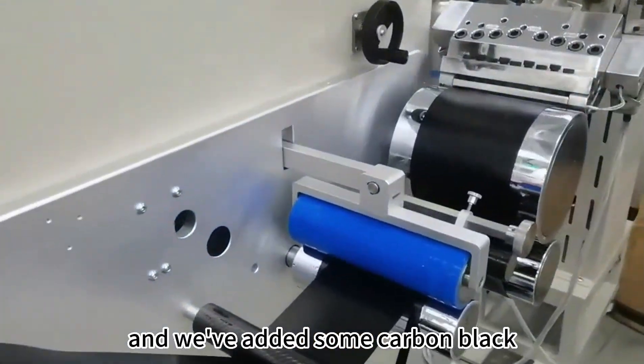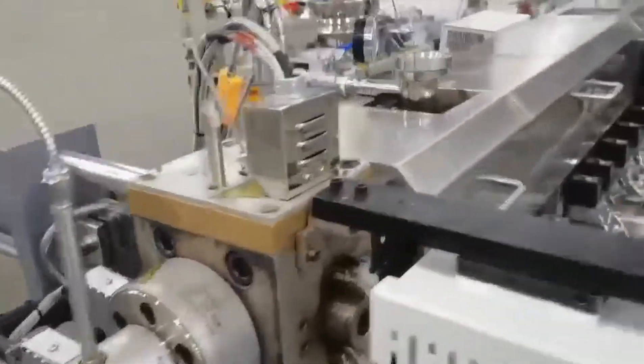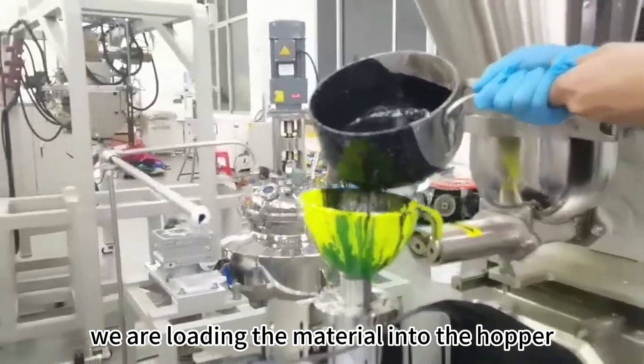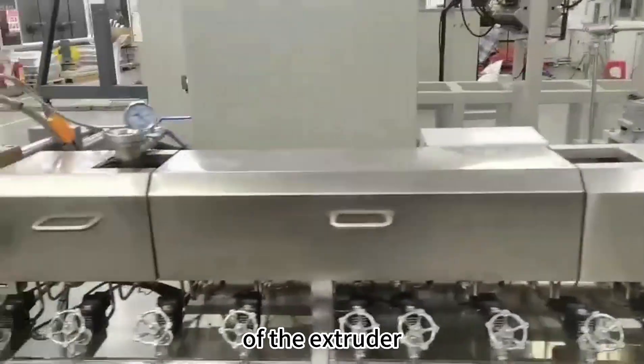We've added some carbon black for strength and durability, as well as some mineral oil to improve the flow properties of the material. We are loading the material into the hopper of the extruder.